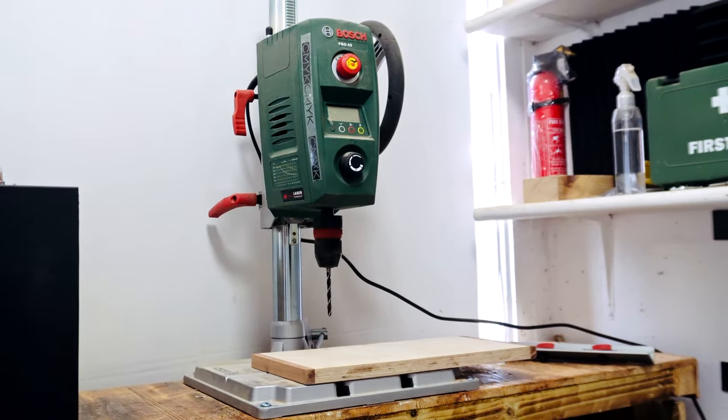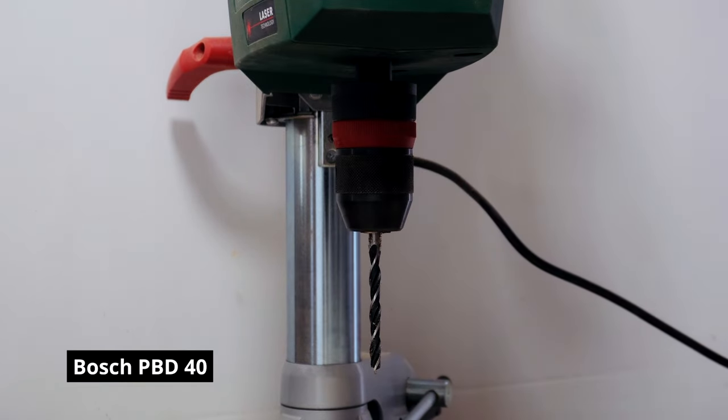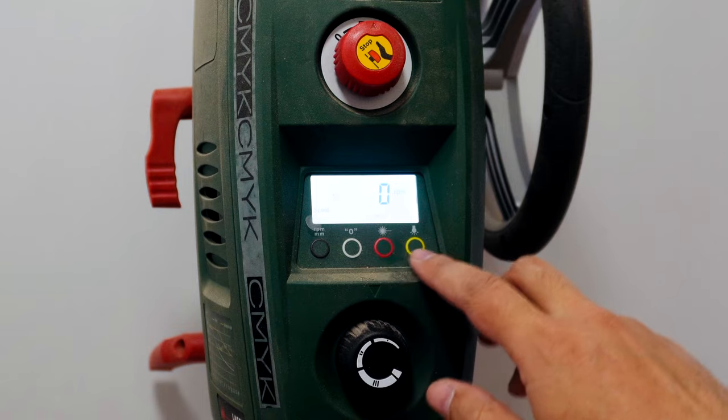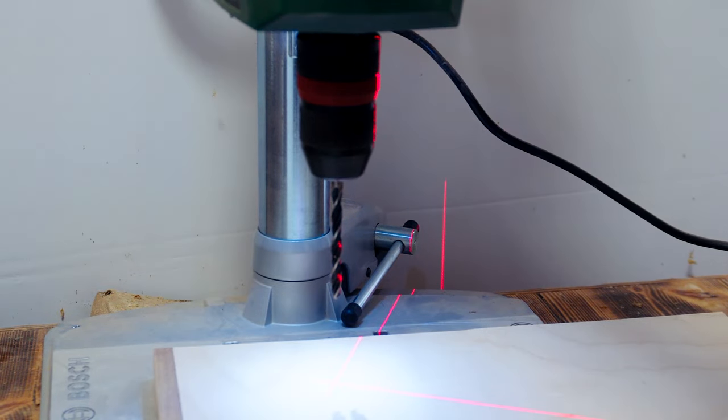You may have seen this a few times in my previous build videos. This is the Bosch PBD-40, and although it's green not blue, it's still incredibly precise and powerful, and great bang for your buck. It has a keyless chuck, digital display and laser guide. I again bought this open box, so the price was slightly reduced.